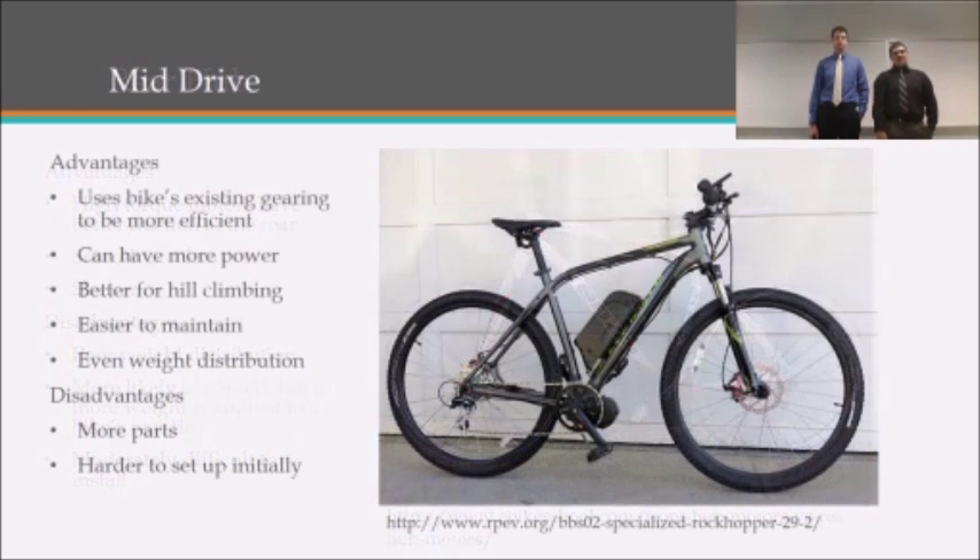The last option is a mid-drive system. The advantages are that you are now using the gearing of the bike to power the back wheel, which allows you to be more efficient, have more power, and be better at hill climbing. It's also easier to maintain and evenly distributes weight, yet it often requires more parts and is harder to set up initially.